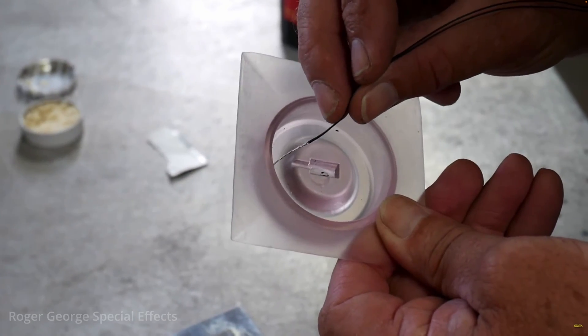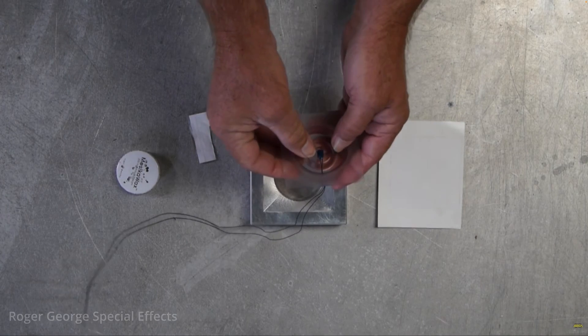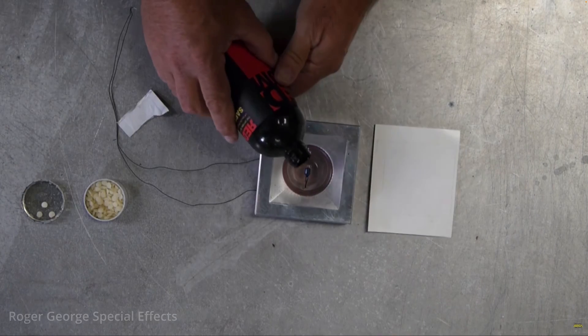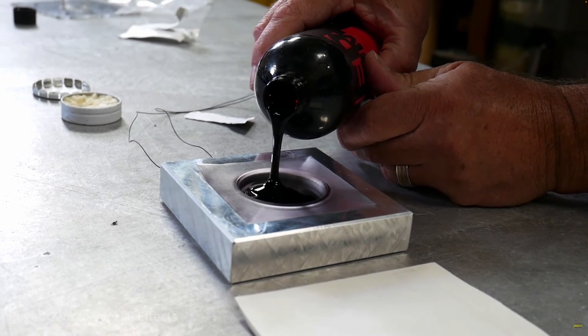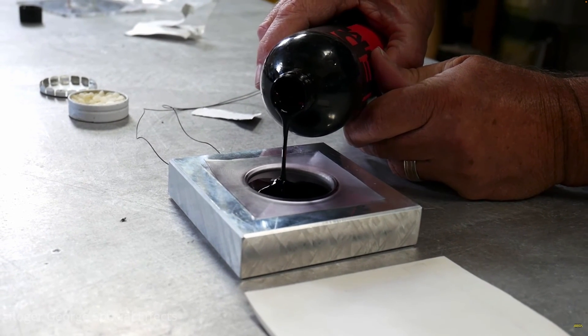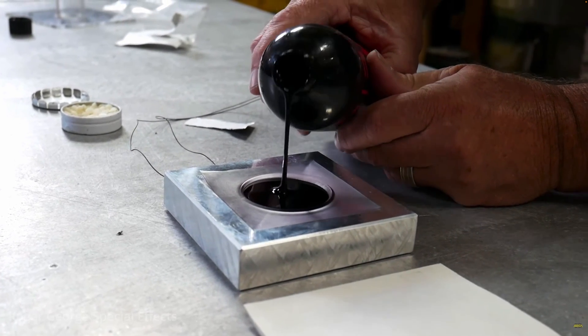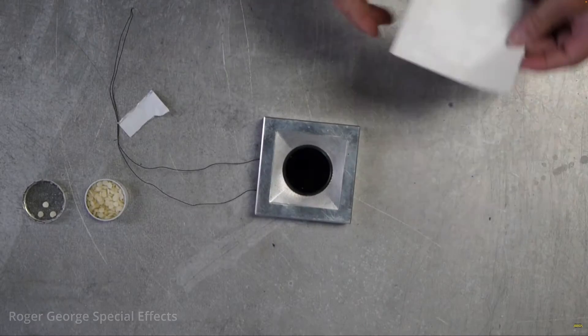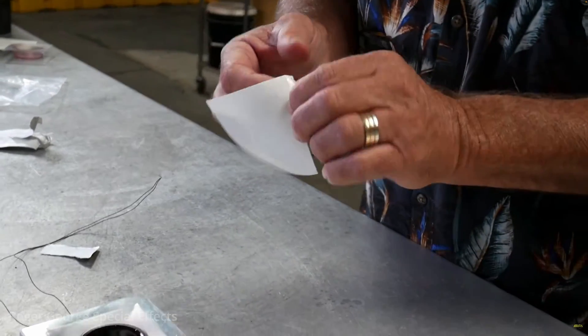Now this by far has to be the most professional blood squib I've ever seen. In all the time I've been looking up information, this is the only kit I was able to find that utilizes rocket igniters. The downsides are that it's expensive and you can only do gunshot wounds with it, but I have an idea to make this method better and cheaper — maybe for a later video. If you would like to purchase these, the link is down below.